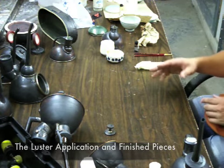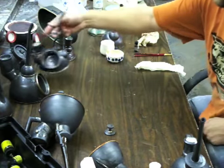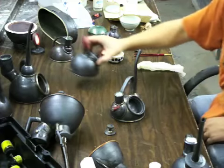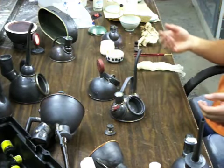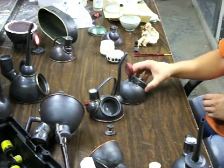In this video, I'm going to deal with the lustering of the cream and sugar set. I already did the tray on accident before I had the video, but again, we've got the creamer and the sugar.